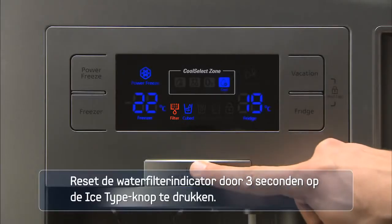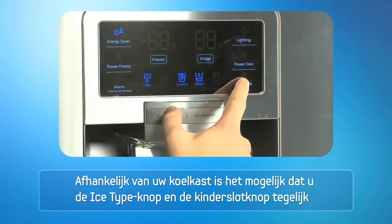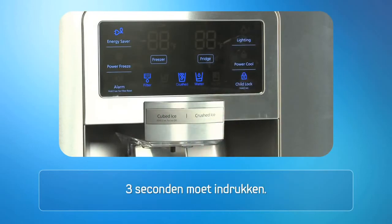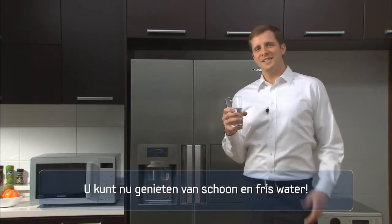Reset the water filter indicator by pressing the ice type button for 3 seconds. Depending on your refrigerator, you may need to press the ice type button and the child lock button simultaneously for 3 seconds. You can now enjoy clean and fresh tasting water.